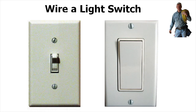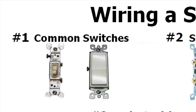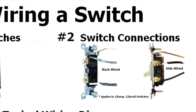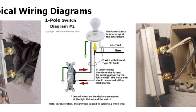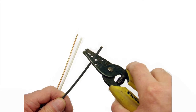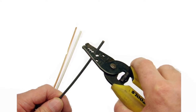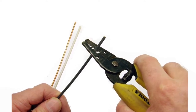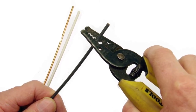Hi, it's David from Ask the Electrician, and let's look at how to wire a light switch. First we're going to take a look at common switches, then we're going to look at switch connections and then typical wiring diagrams. We're also going to go over the basics of using this handy little tool, the wire stripper, and how it's used for making up wiring and light switches.